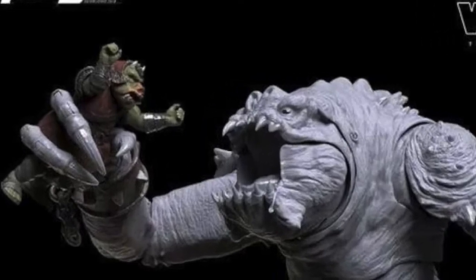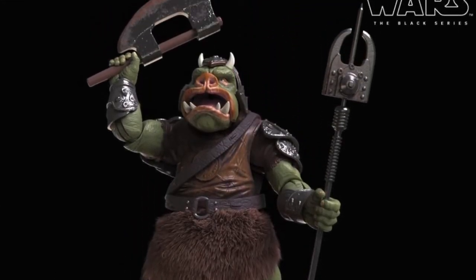The only stretch goal tier shown was Tier 1: a Power of the Force carded Black Series Gamorrean Guard, which is essentially a repack. You need 11,000 backers - 2,000 more than the 9,000 needed for the Rancor itself. A lot of people don't think it'll get backed, but Hasbro veterans say everything gets backed because there's always a rush in the last three days, often driven by resellers.